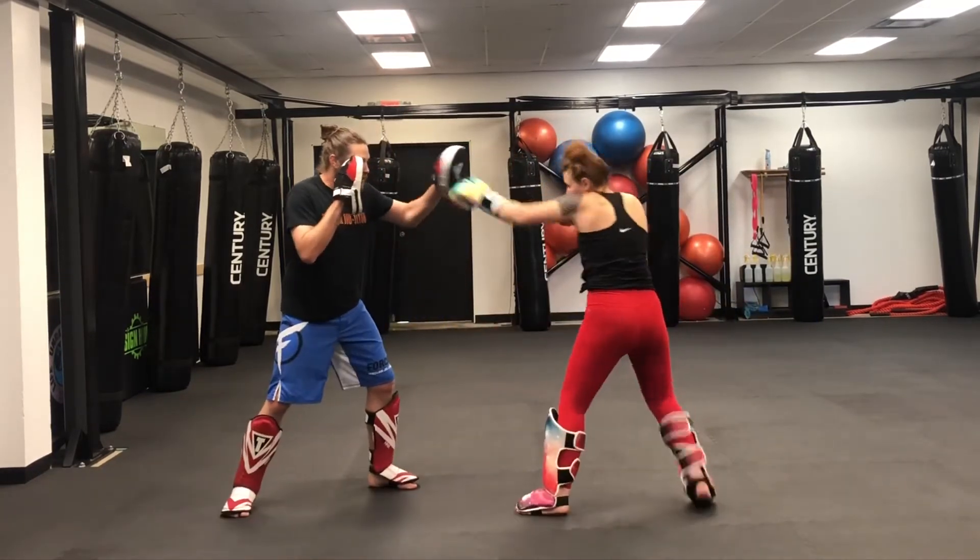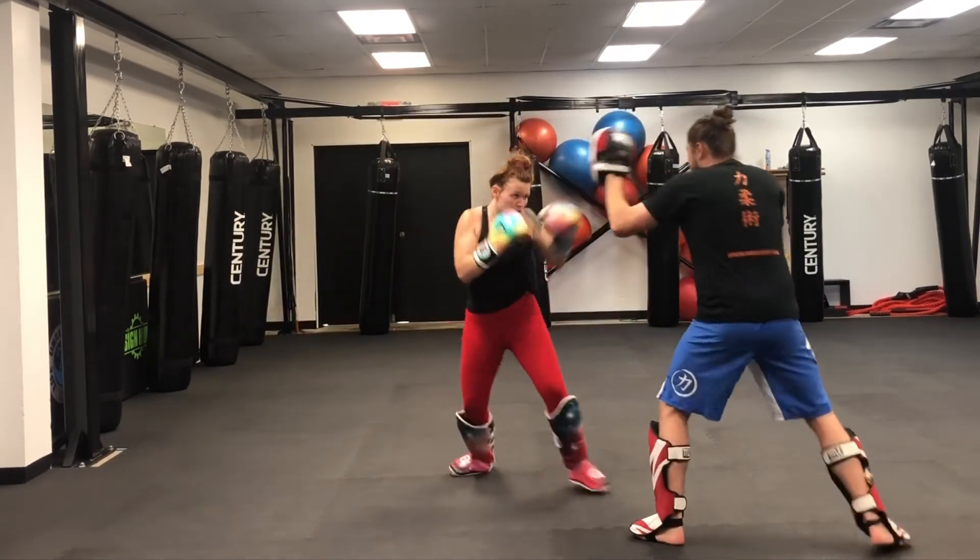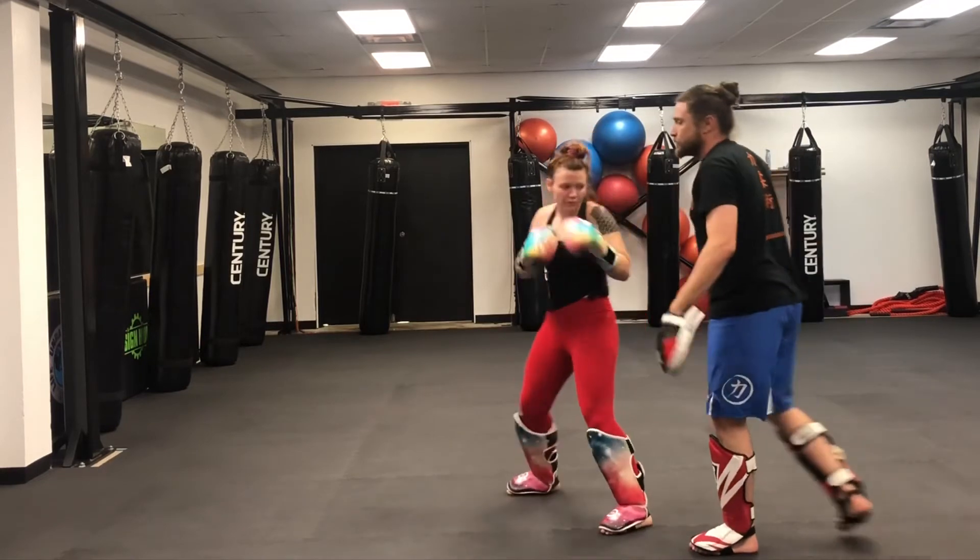I've been working this previously today. Here — jab, touch the knee, spin elbow. Very good. One more: jab, touch the knee, spin elbow.